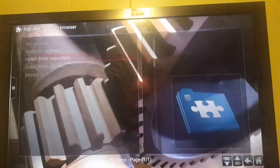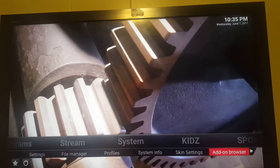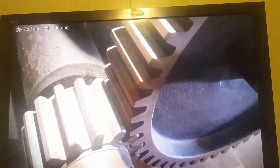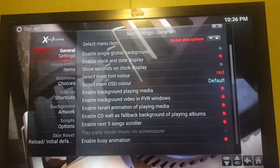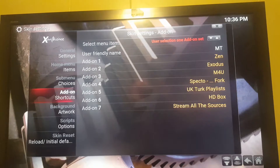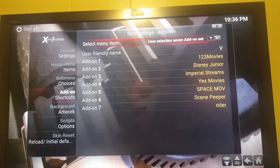You can go ahead and access it easily by going into your system settings and into your add-on browser, then go to My Add-ons. I'm going to show you the right way to put it on your screen — go into Skin Settings, then down to Add-on Shortcuts, and go into Pax.